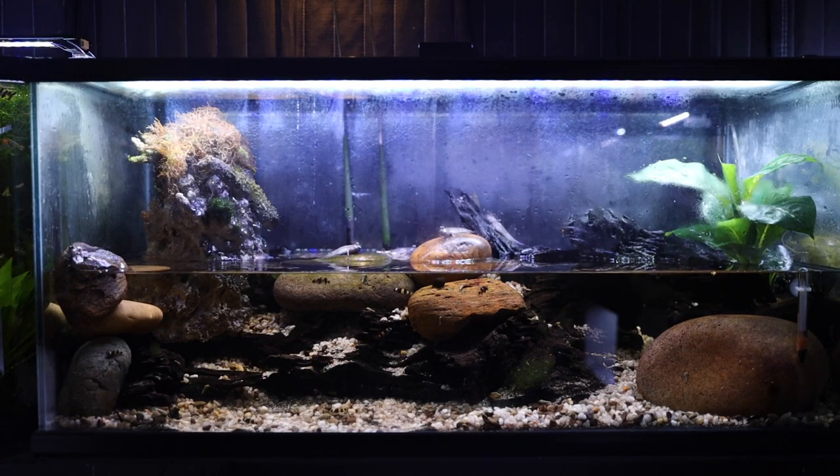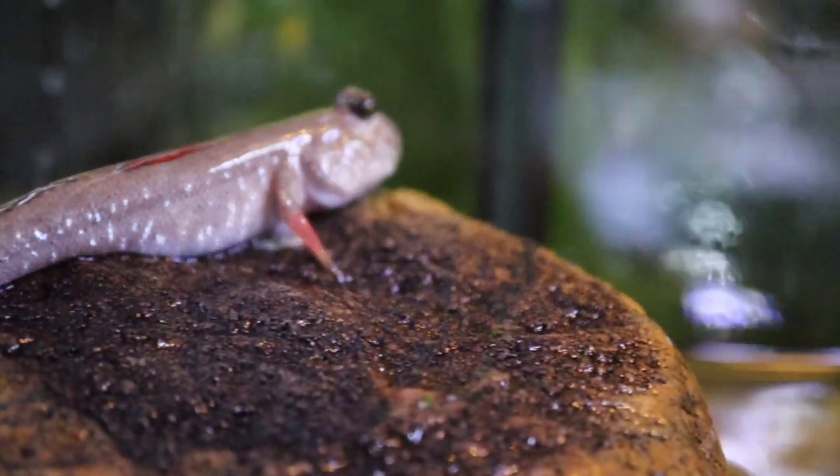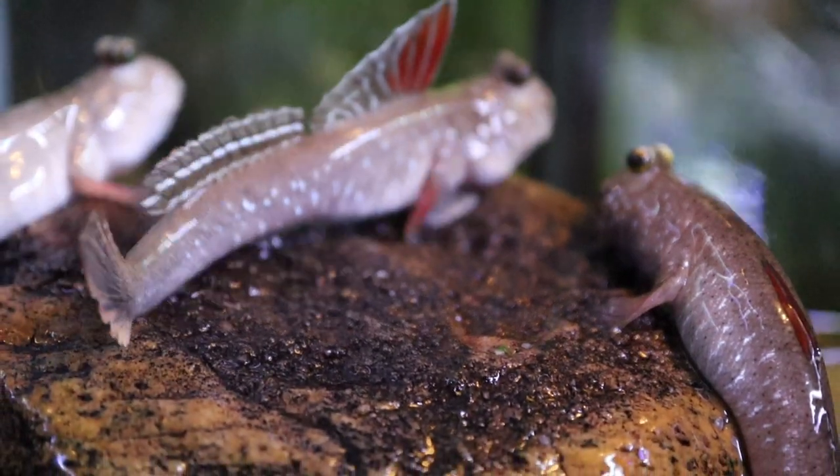Hey fish friends, this is Zemzo from Tazawa Tanks. Today we're going to talk about the waterfall tank. Now this is a paludarium. A paludarium is a combination of both land and water, so it's not an aquarium, it's a paludarium, but we'll call it a tank for this video.